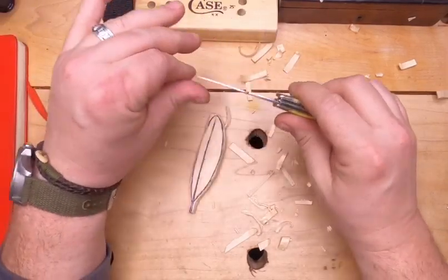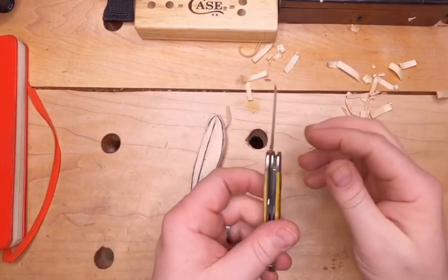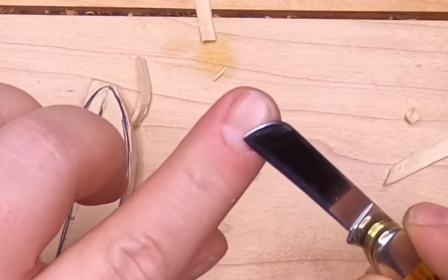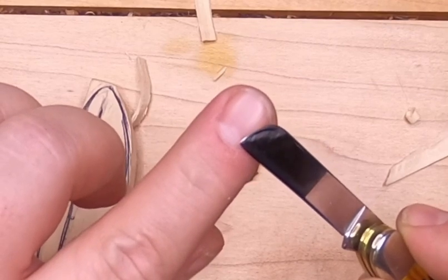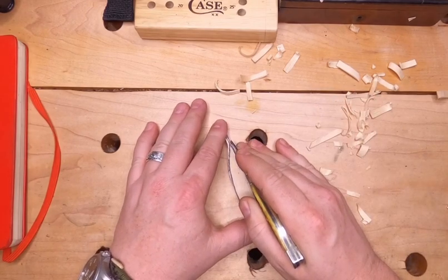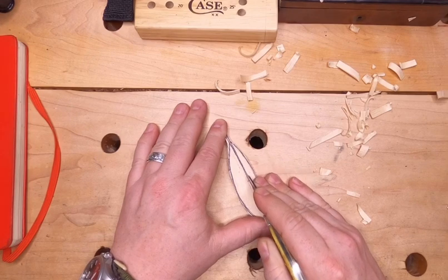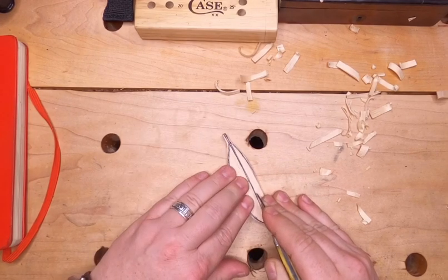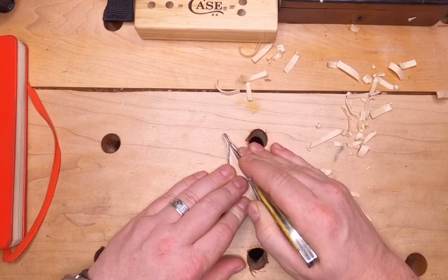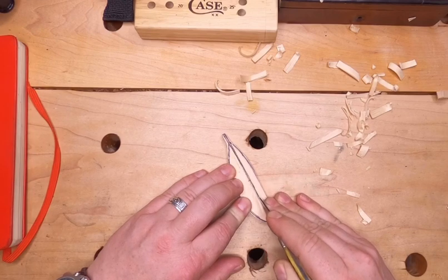To help establish that center, we're going to switch over to the sheep's foot blade. The reason being, it comes down to this point, and that point will help us. Taking the knife almost just like a pen or a pencil, following that center line just to the outside of it, we're scoring down the length of our feather, creating a stop cut. And we'll do it to the opposite side as well.